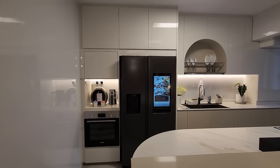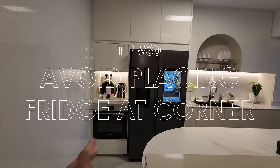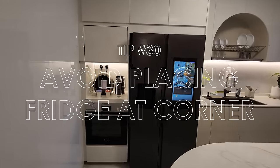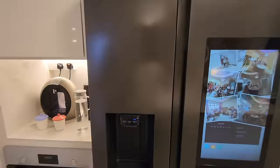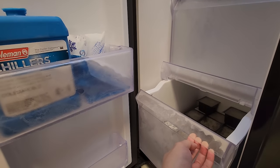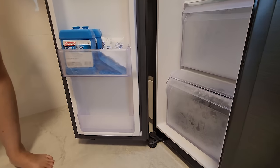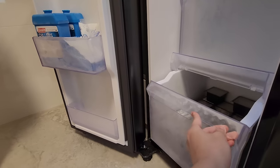We have a tall unit here. Some IDs and homeowners place the fridge at the corner, but we wouldn't recommend that because you're likely not able to open the fridge door fully. Assuming the fridge is right next to the wall, you won't be able to open the internal compartments fully, which may be a hassle for certain fridge models. The tall unit at the side will allow you to fully open the fridge door.